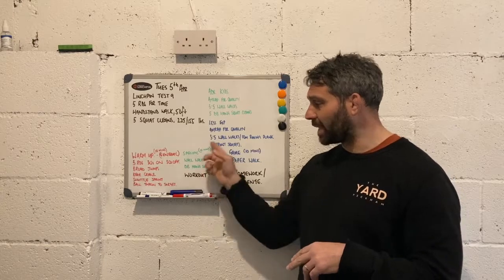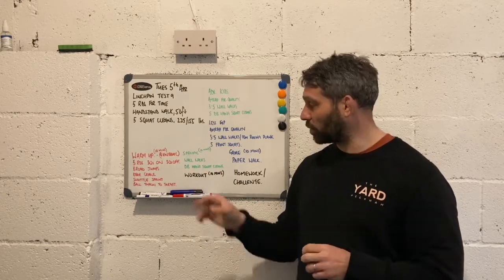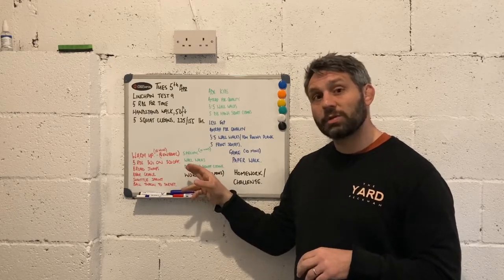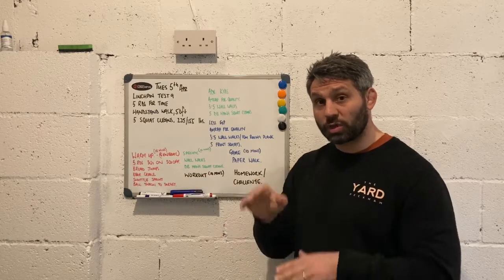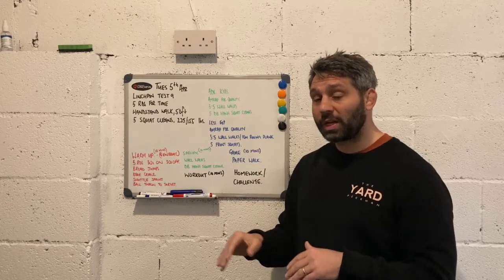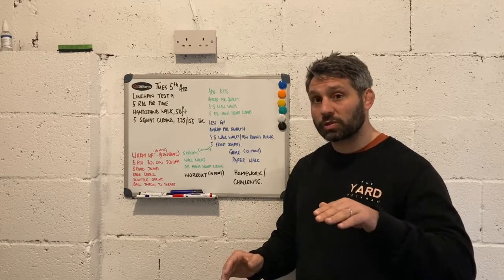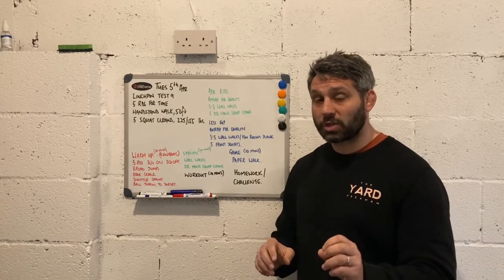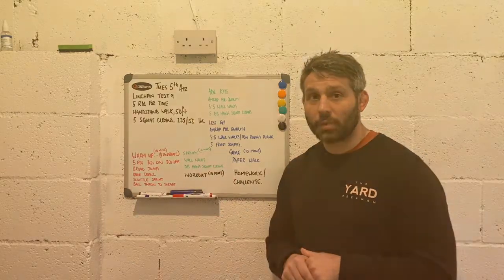We spend about 10 minutes here preparing them for that workout, making sure we know what sort of load they're going to be using if they are using a load. It could be that we're establishing how high the children are going to go during that workout. You'll see after about five minutes where they might fatigue or lose concentration, and that's where you'll direct your points of performance. After this, the children will be ready for their workout.